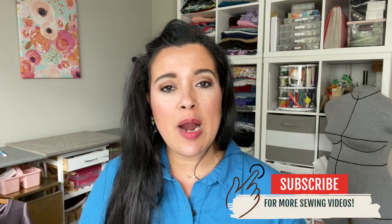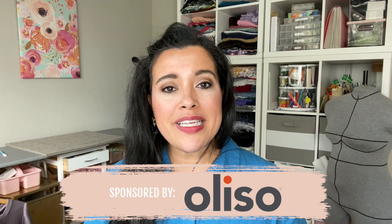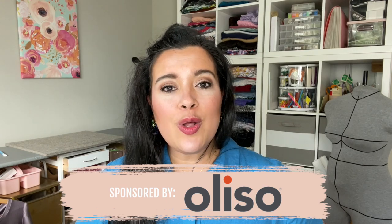Before we jump in, like this video so other people will find it, subscribe and click the notification bell if you want to be notified every time a video is added to this sew along. I've also linked the rest of the videos in this sew along right up here. If you're new here, I'm Lindsay — welcome! I post videos about sewing all the time and do one of these sew alongs four times a year. This sew along is kindly sponsored by Aliso, and I will be talking about them a little bit later.